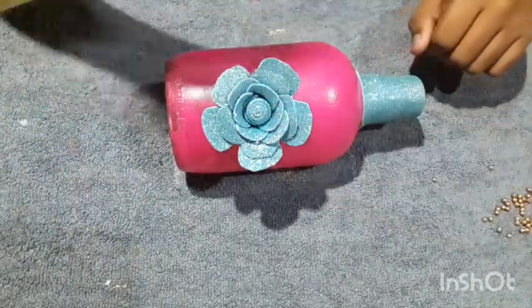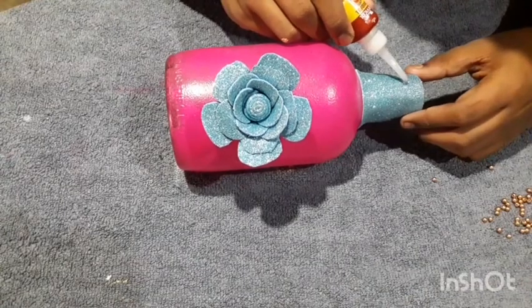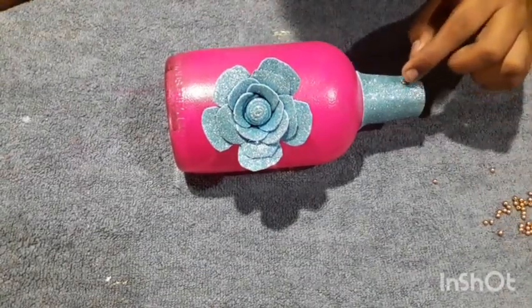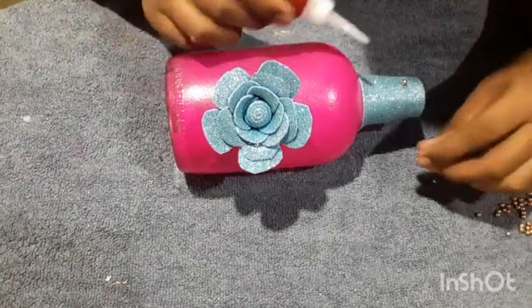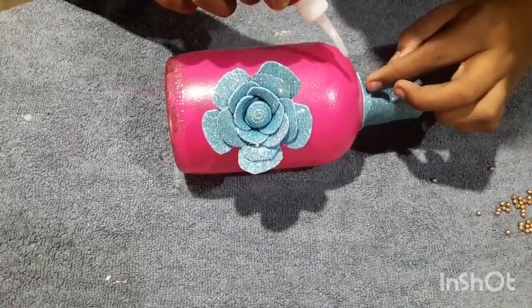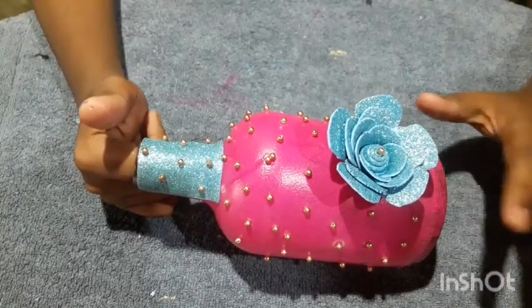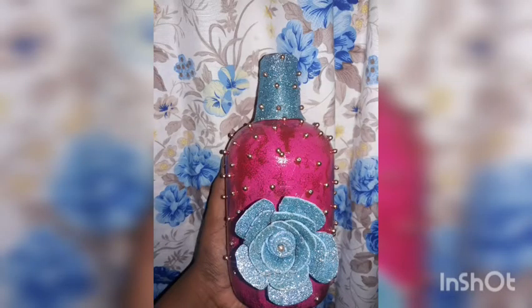Now I'm going to show you the gold sheet. We will show you the gold sheet. This is the first bottle of water.